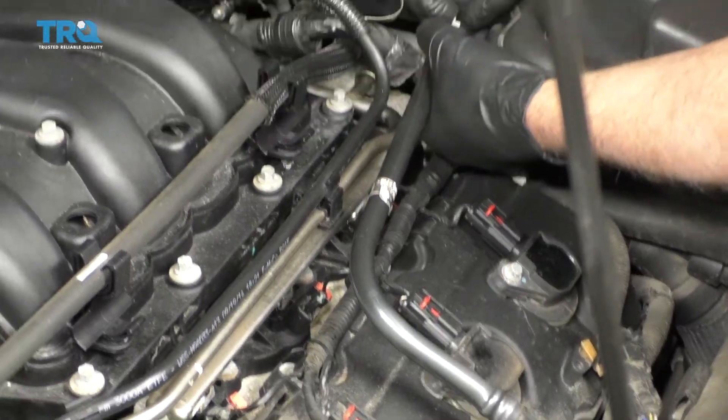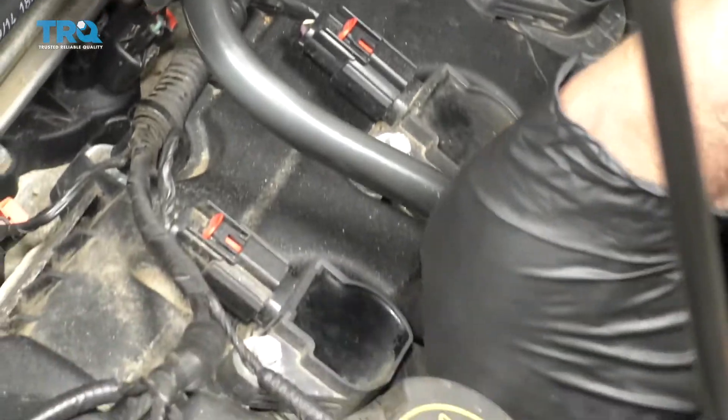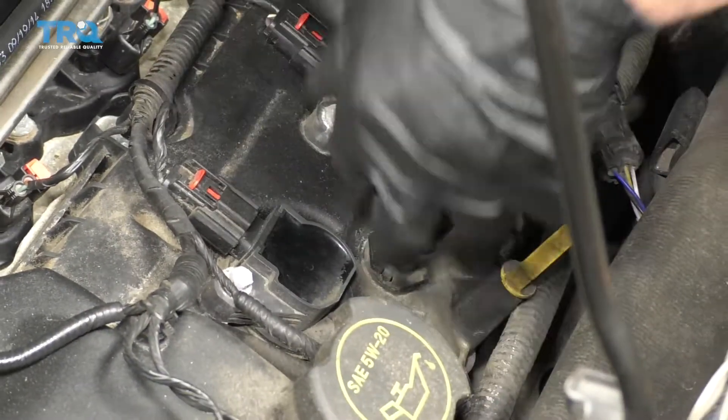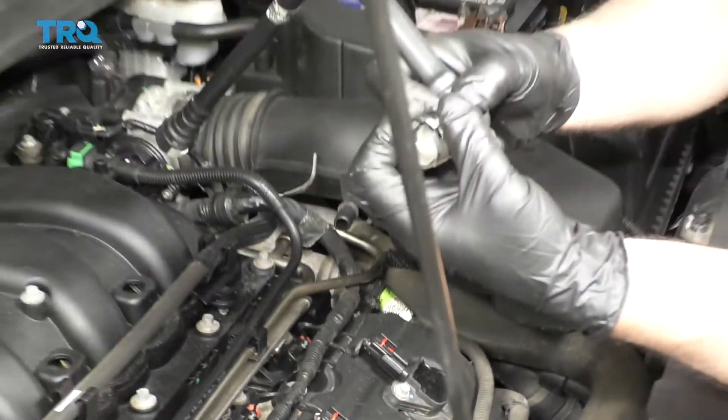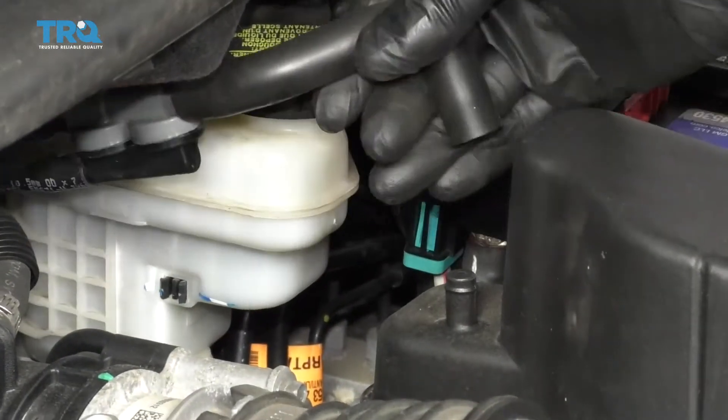Take this hose off, just disconnect it on the snorkel. Disconnect it over here as well and just to get it out of the way, slide that little lock tab up and it slides off. There's a hose right here, just slide that hose off there.